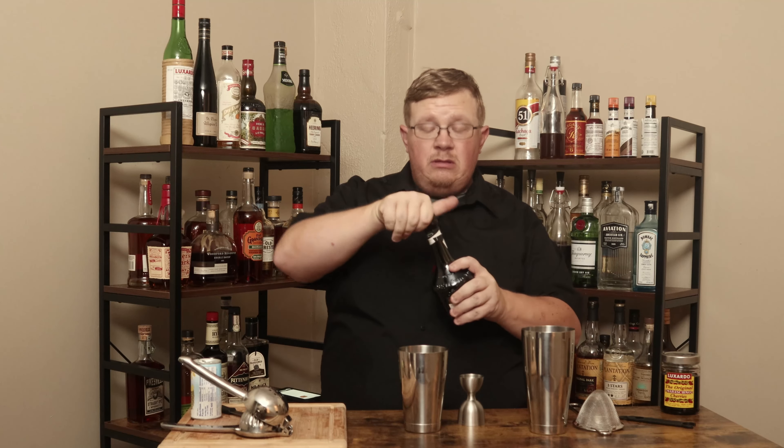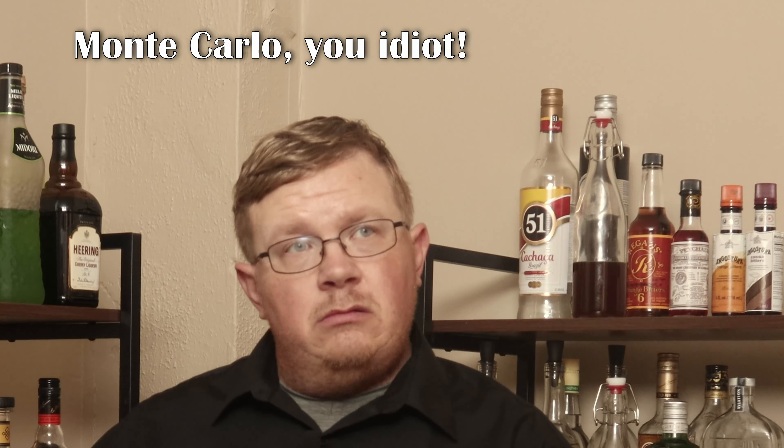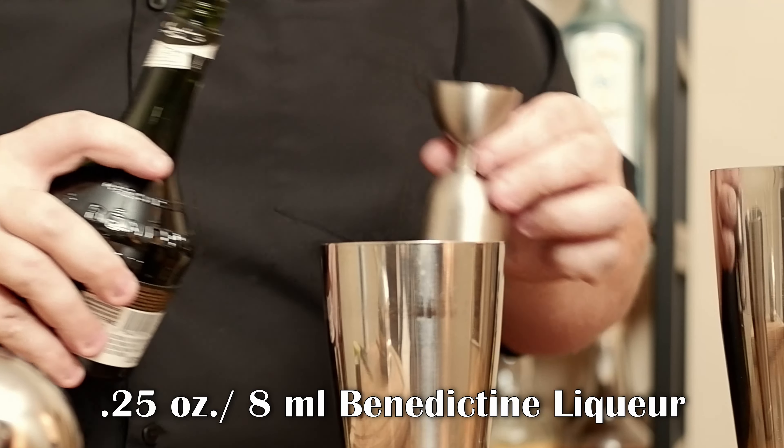Now I need a quarter ounce of Benedictine liqueur — a quarter ounce of Benedictine.